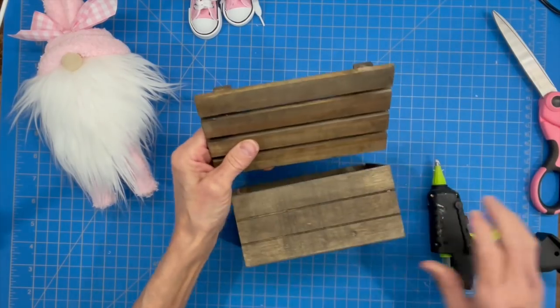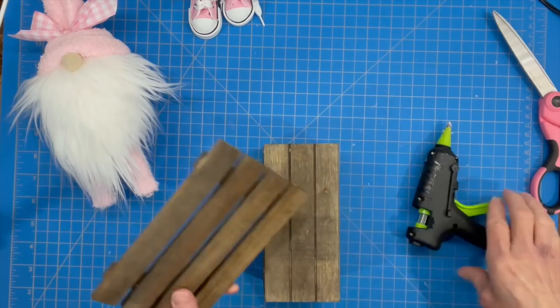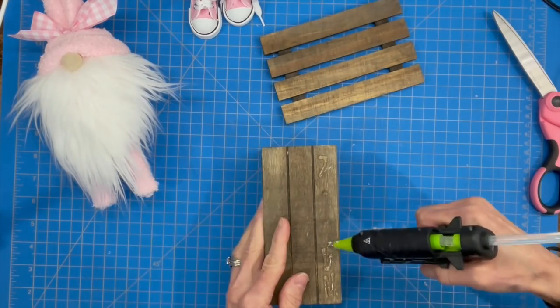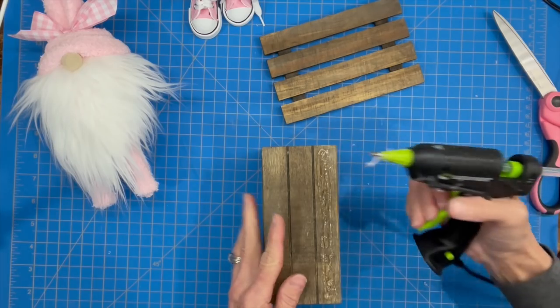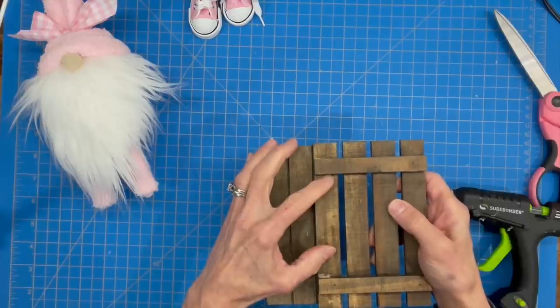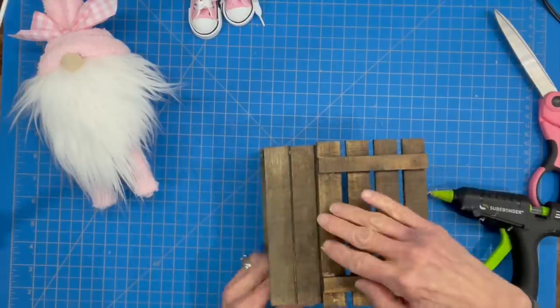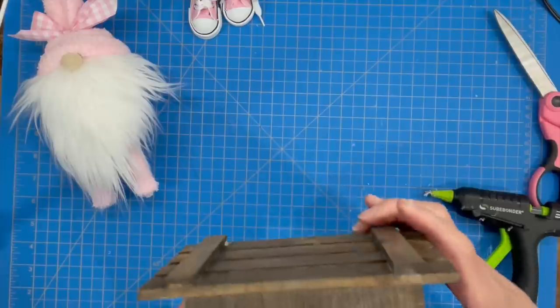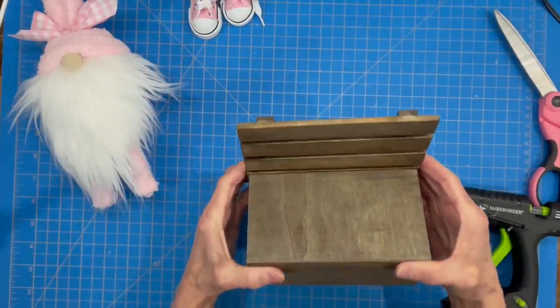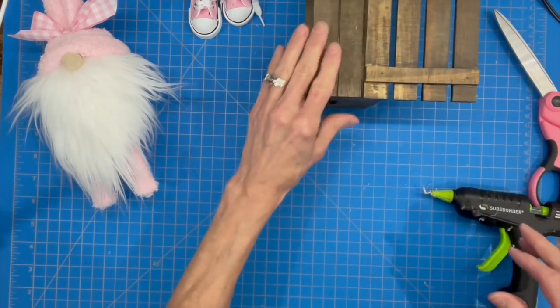While that dries, we're going to build our park bench. I took two crates from the Dollar Tree and stained them with a dark walnut colored stain. We're just going to trim the back bottom ledge to the back of that, which creates our park bench. Turn it around to the front, make sure it's even, and set that aside.